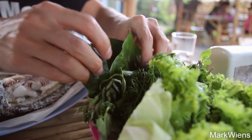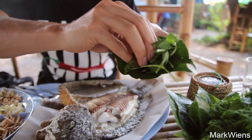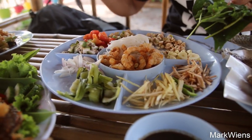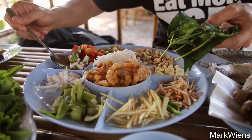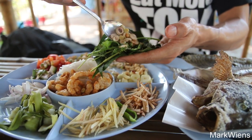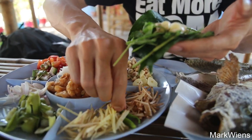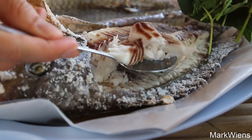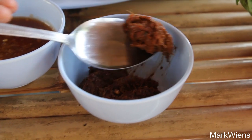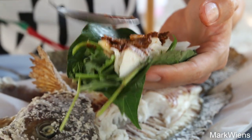Next I'm gonna go for the wild betel leaf, and I'll add in some cilantro. They also have Vietnamese coriander, so I'll throw all that in. It might be easier to add some of the ingredients to the leaf before the fish — but really it's up to you. This is some raw green banana, and then lemongrass and peanuts you cannot miss, and then garlic — every bite has to have some garlic in it. Another chili. I'm not sure what this sauce is, but it smells a little bit like pala, which is the fermented fish sauce. I'm gonna go in with some of this — more like a spread than a sauce.